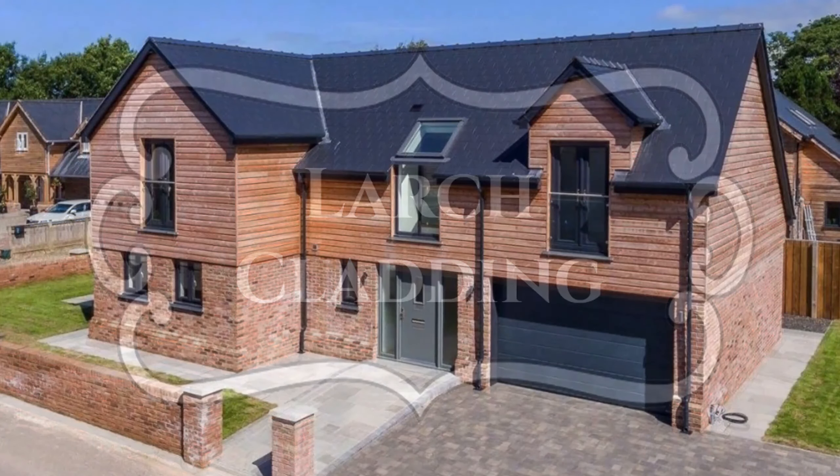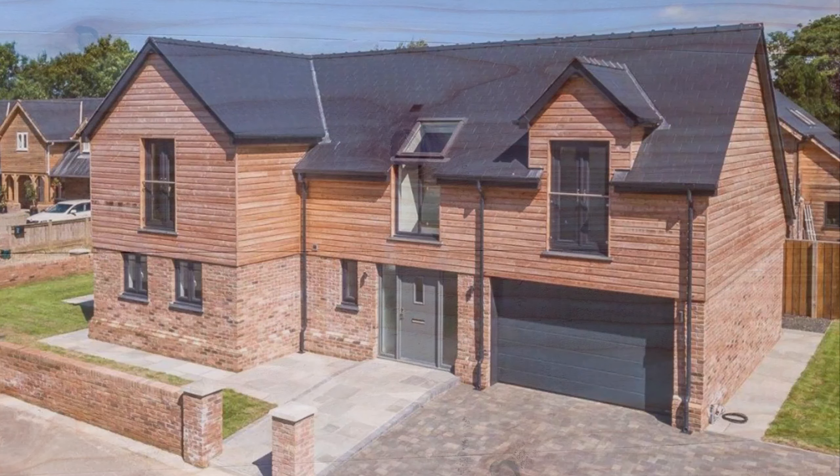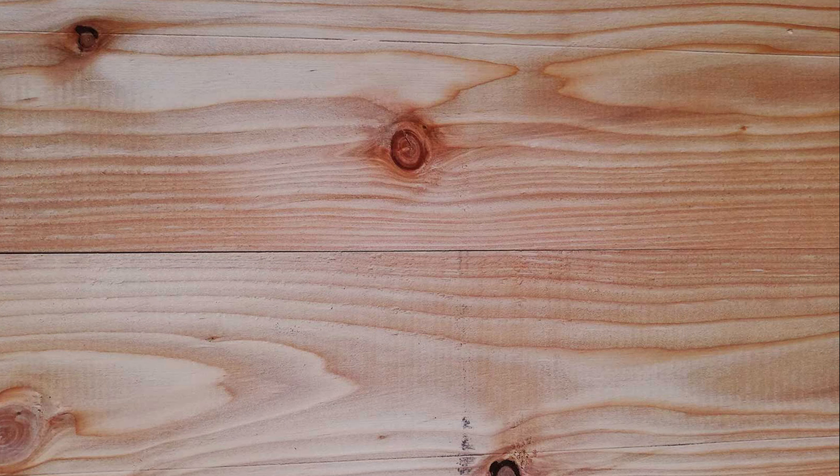If you are watching this video, it is probably because you are looking to clad your home or outbuilding and are considering the use of larch to do so. Larch is a beautiful soft wood and is ideal for cladding. It is durable and hard wearing due to its high resin content.